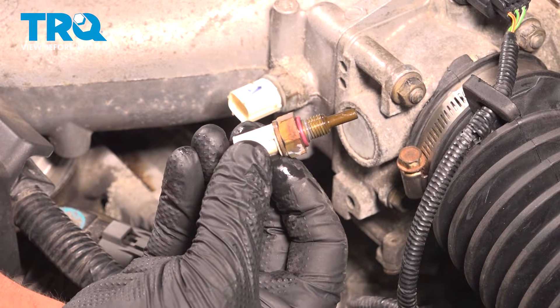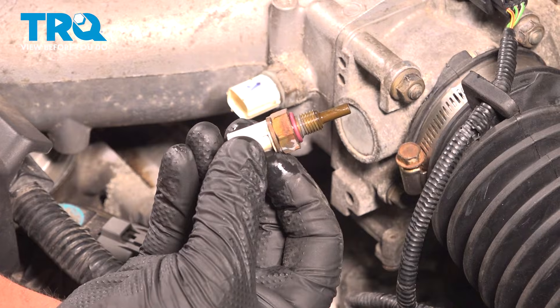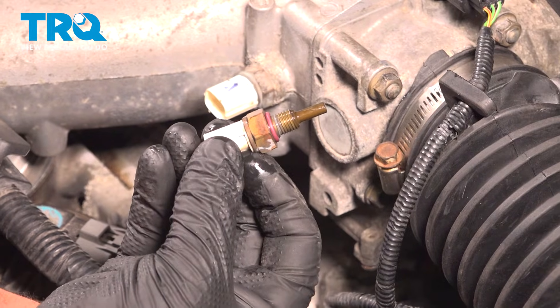In this video, we're gonna show you how to replace the engine coolant temperature sensor on your Honda Accord. This will be located on the front of the motor. Let's get started.